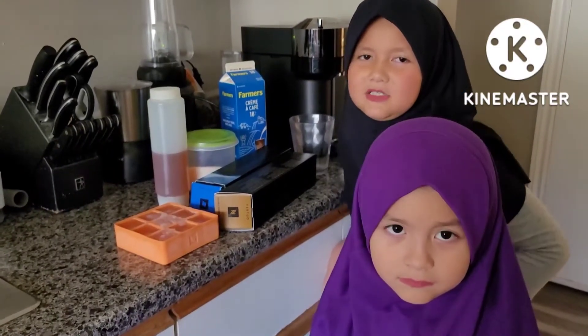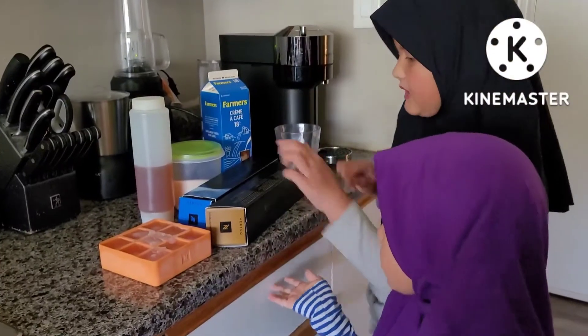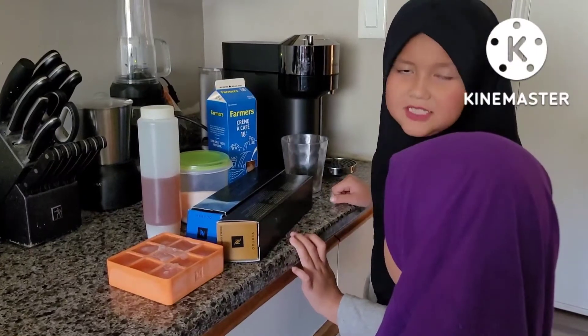Hey guys, assalamu alaikum. Today we are going to be making coffee. This iced coffee is for my mom and the double espresso is for my dad.